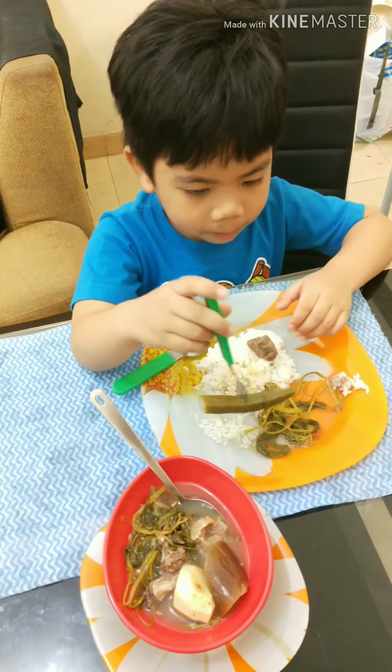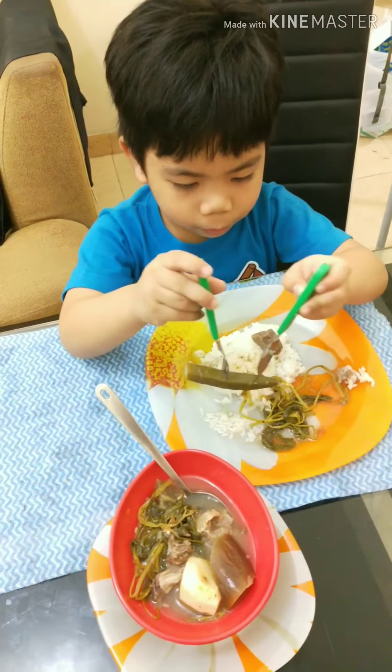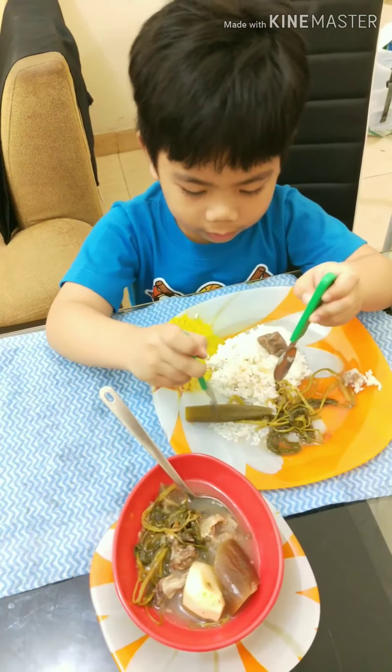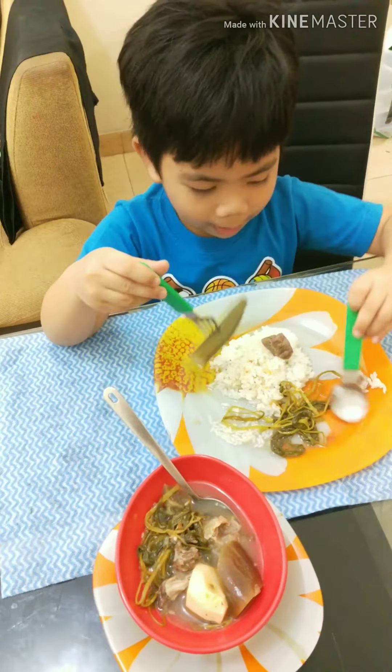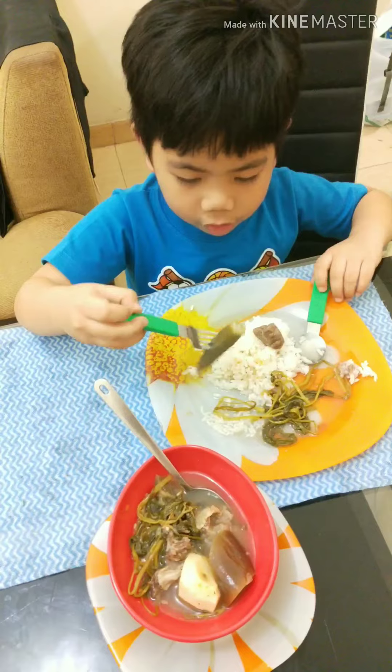And then be careful, you might choke. Get the spoon — if you don't like it, put it back. And then this one can roll easily.